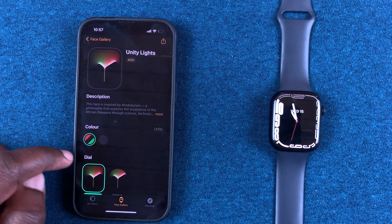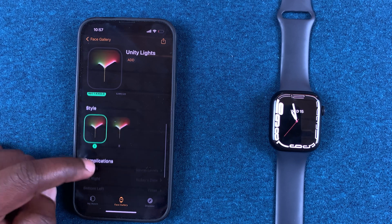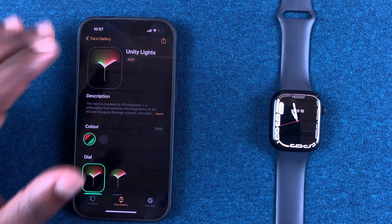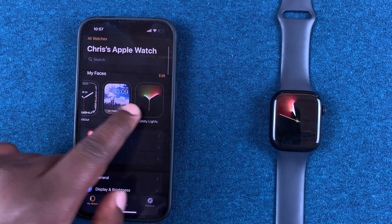Once you've tapped on a watch face, you can modify it the way you want — in terms of color, the dials, and style. Once you're happy with it, simply tap Add and it's going to be added to the home page.